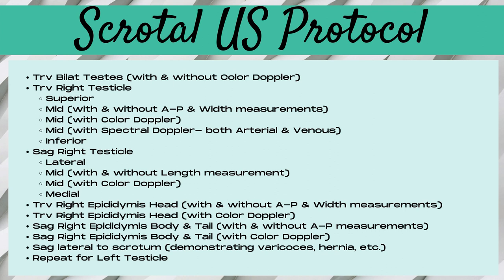For a typical scrotal ultrasound protocol, you first want to take a comparison image — a transverse bilateral testicles with and without color doppler — looking to see if the testicles are the same size, same echogenicity, and have the same amount of blood flow bilaterally. Then move to a transverse right testicle imaged superiorly, mid, and inferiorly. For the mid portion, take width and AP measurements, and perform color and spectral doppler images. It's crucial when doing spectral doppler that you interrogate not only the arteries but also a vein.